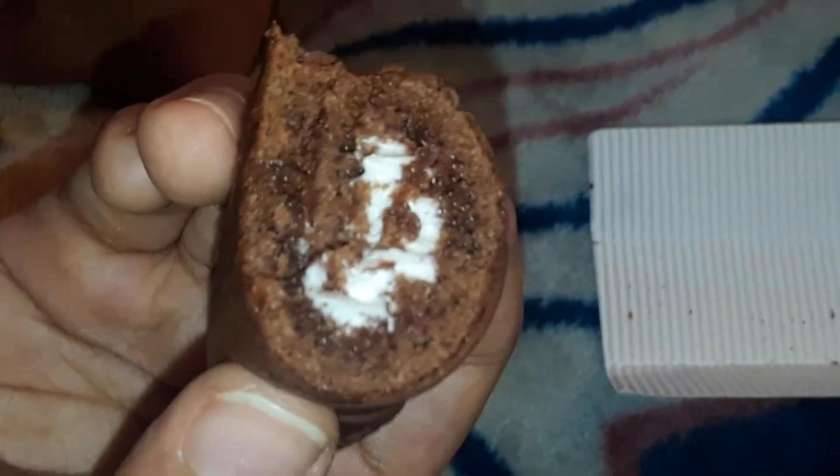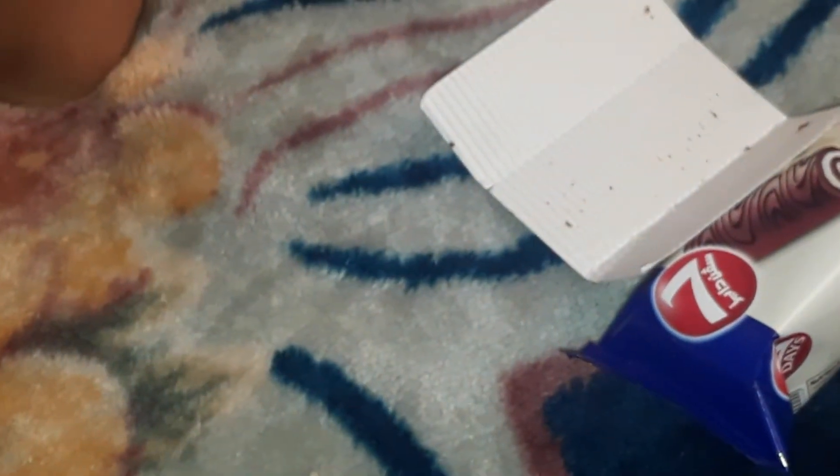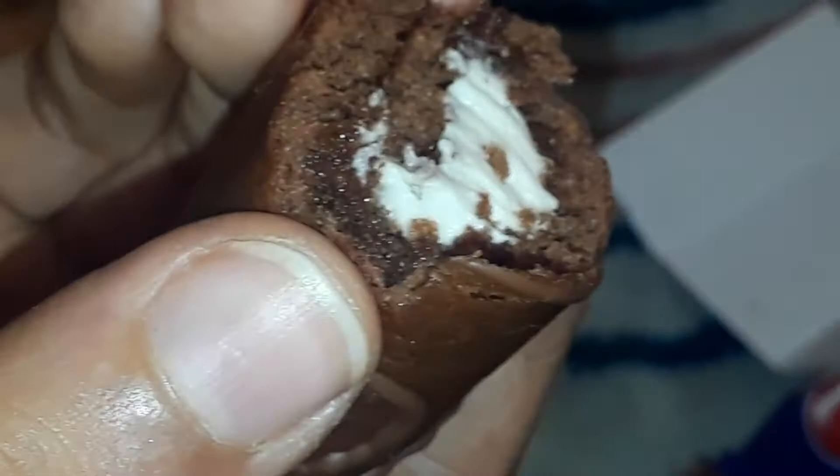It is so soft and creamy, it's really delicious — you must try this. Really nice! I like this flavor, I like this taste very much. It's very delicious, okay friends.